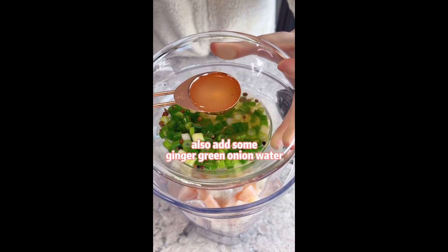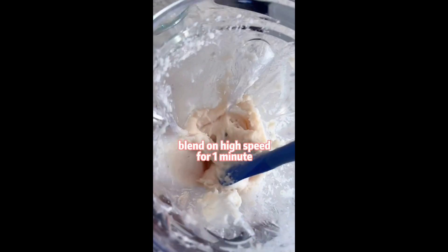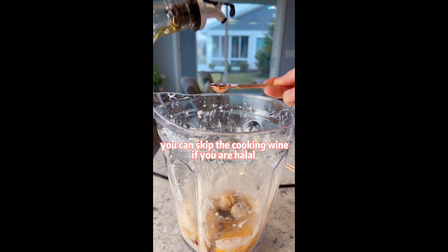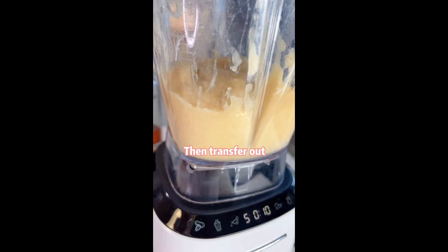Also add some ginger, green onion water, and optionally some shrimp. Blend on high speed for 1 minute. Add eggs, salt, sugar, white pepper, and soy sauce. You can skip the soy sauce if you are halal. Blend for 1 more minute and transfer out.